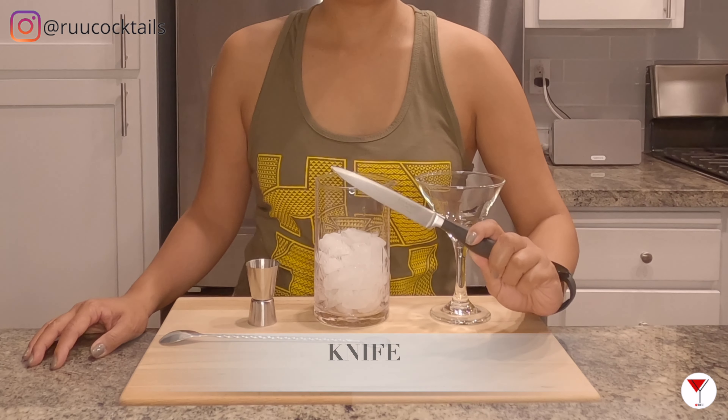It's tool time. Let's go grab them: ice in a mixing glass, a martini glass — if you have a coupe glass you can always use that too — a jigger, a bar spoon, and a knife.